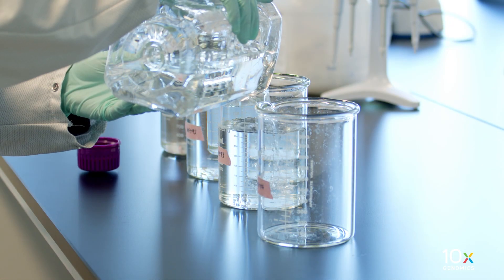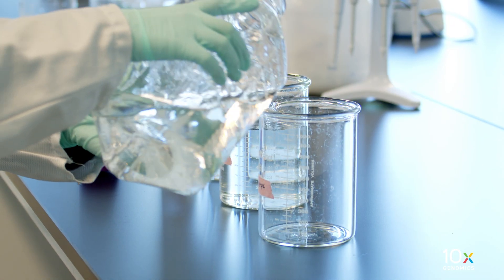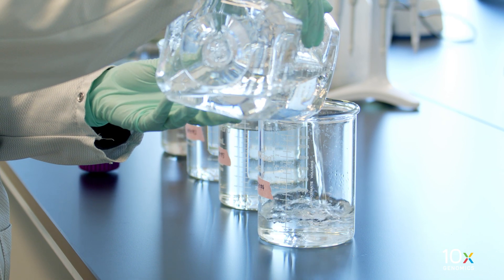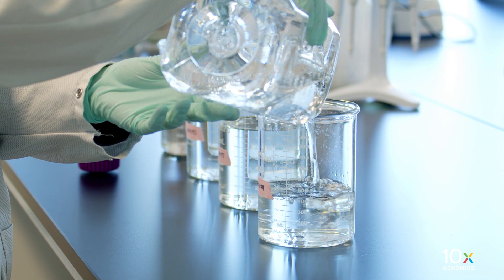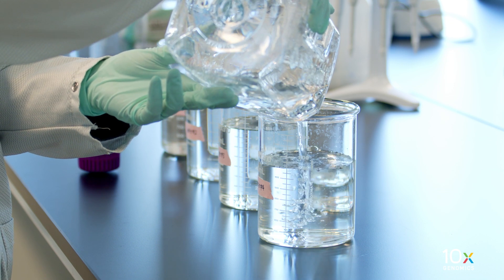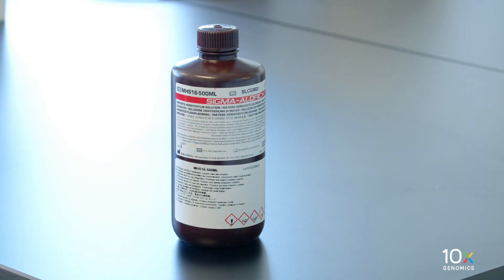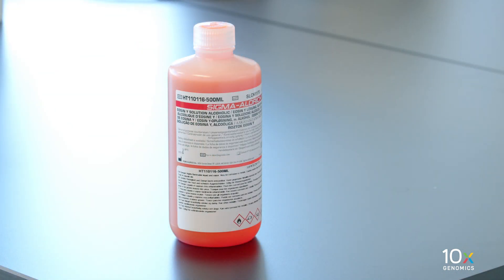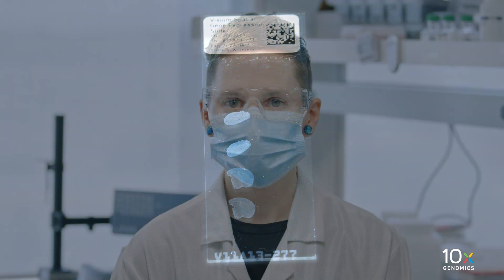We have completed tissue deparaffinization. Now we will stain the tissue. First, we dispense 800 milliliters of MilliQ water in beakers labeled 1, 2, 3, and 4. The dispensed volume in each beaker can be used for two slides. We have hematoxylin, bluing buffer, and alcoholic eosin solution. Finally, we have our Visium spatial slide with the deparaffinized tissue.